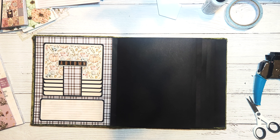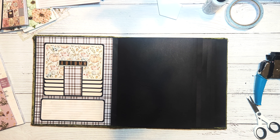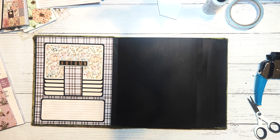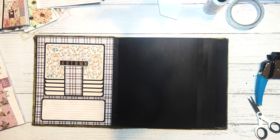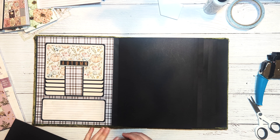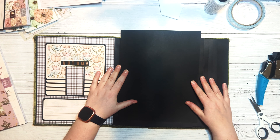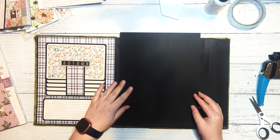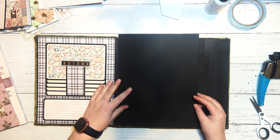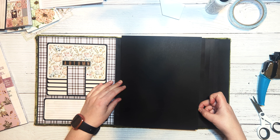Hey and howdy everyone, welcome back to my channel. It's Jeannie with PaperPixi Inc, and today we are continuing with the tutorials for the Hello Pink Autumn not-so-many mini album. Today we're going to start on the front of the first page. We're going to start by creating a pocket, a flap, and then a secondary flap.